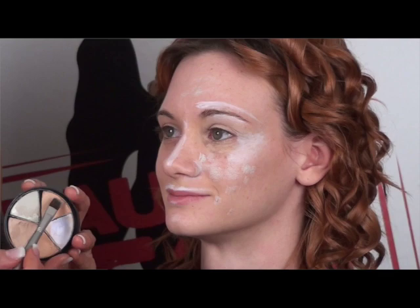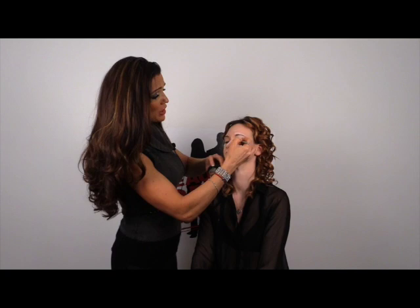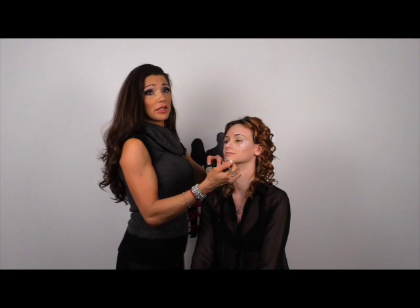The next color I'm going to use is beige yellow, and beige yellow is going to correct and conceal the dark blue on the inner corner of her eyes. You're just going to place it right here. If you have a darker skin tone, beige yellow can also be used on other parts of the face, and you can mix and blend with all the other colors.